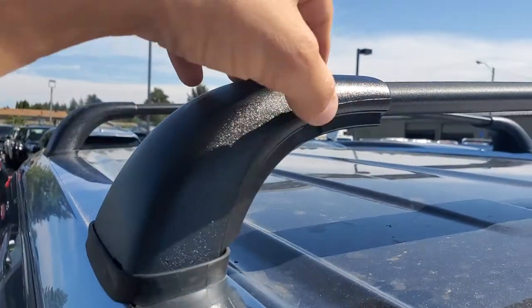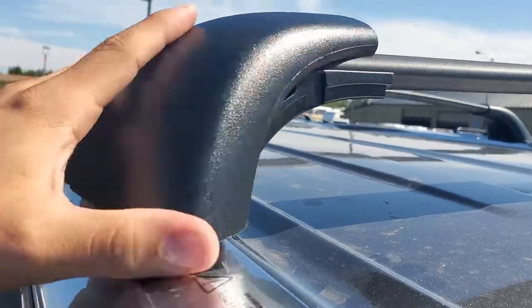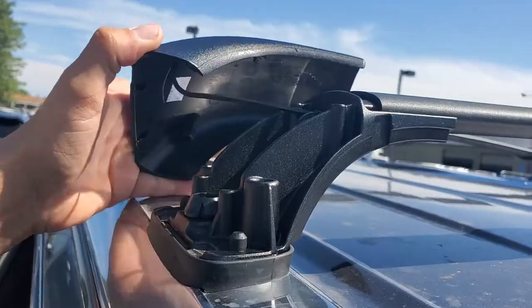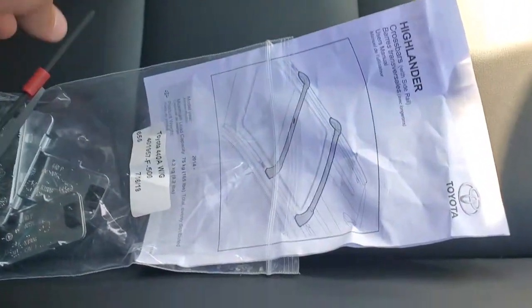You lift and pull off like so. Now all four of these have these caps in here. In your glove box you're going to have a little bag with some tools in there.